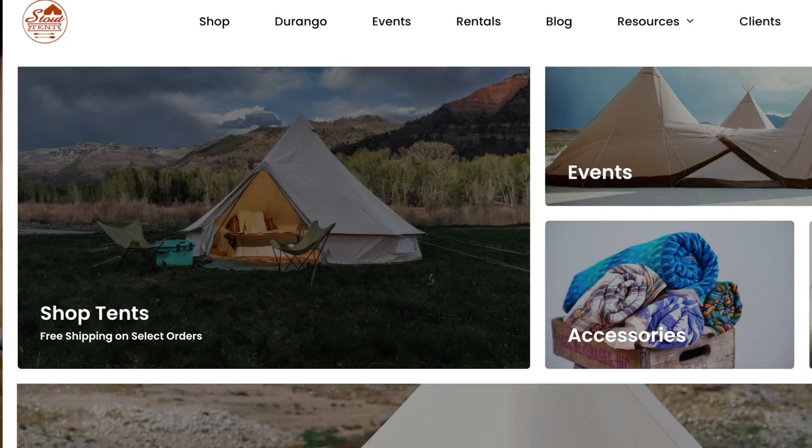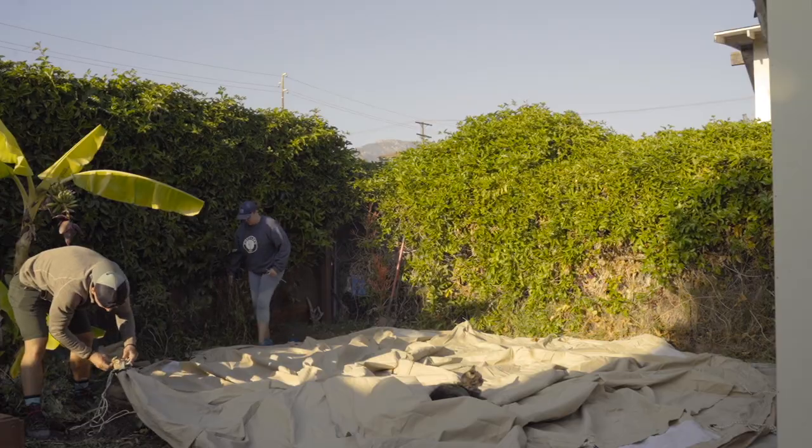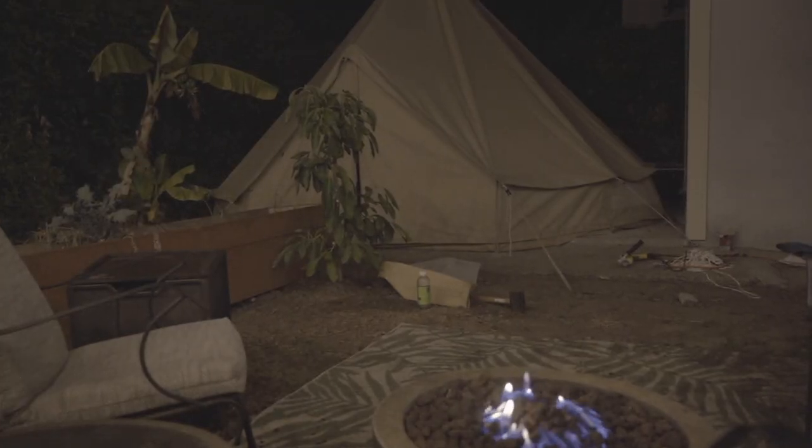In this video we're going to show you how to set up a stout tent. I'm in Santa Barbara with my friend Britney, and she is looking to get a little extra income out of her backyard. These tents rent from anywhere from $100 to $300 a night depending on where you are. Santa Barbara is a very desirable place, and depending on what amenities you provide — a fire pit, a hot tub — we're going to put the stout tent up from the ground up, and then I am going to spend the night in it.